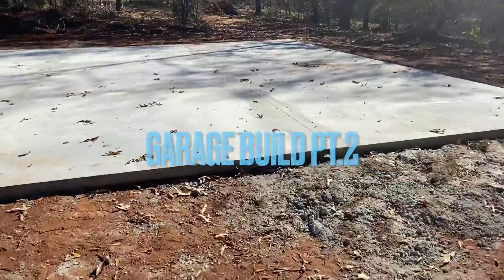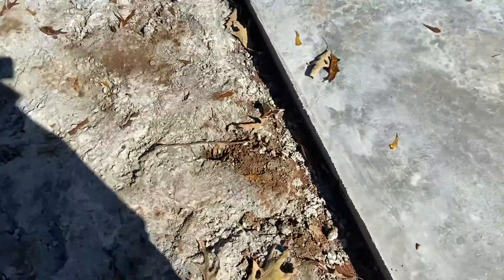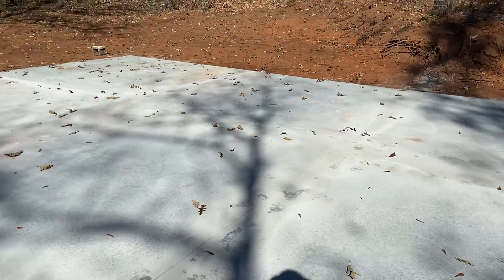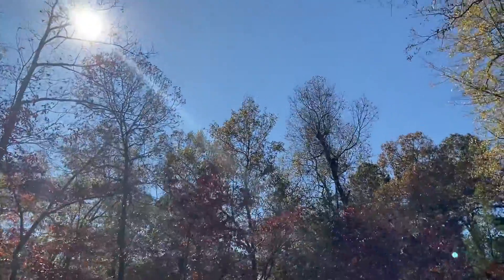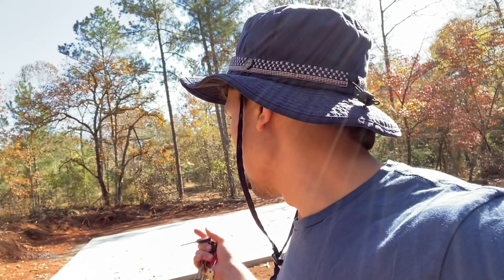Check it out — some excess concrete poured over, which actually worked out great because it'll hold this high end. The plan for today is to start filling in with dirt, cleaning the top off and filling in dirt on the sides to match up right there.